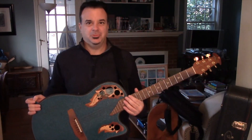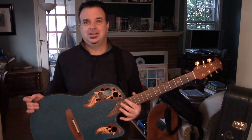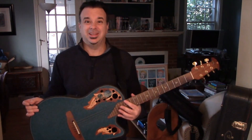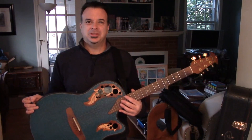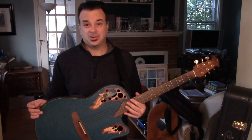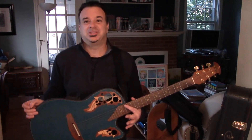My graduation present was a custom balladeer, which I still have. I used to fly that on a plane and take it all around the world and play it. It's played hundreds and hundreds of gigs with me. It's cracked on top, the case got cracked, and really that guitar has been beaten up in every way possible — and it still plays so well.